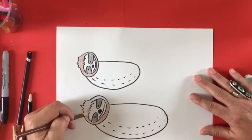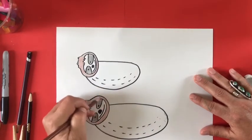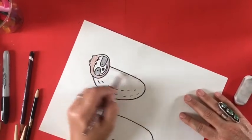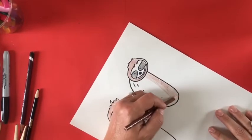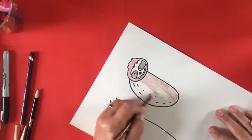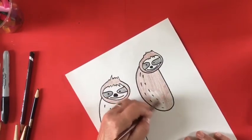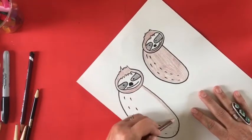You'll notice there are no legs on these sloths. After you color them, I'm going to show you how to cut them out and assemble them so they're really cool-looking three-dimensional sloths. Just finishing up coloring with my pencil and staying in the lines. If you go a little outside the lines, that's fine too because you're going to cut both of these out.